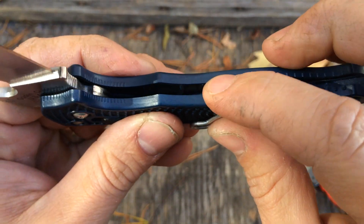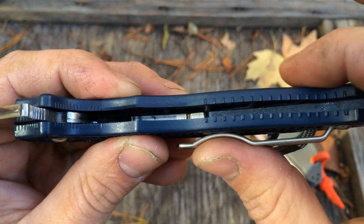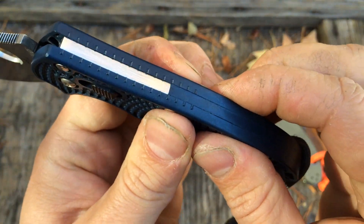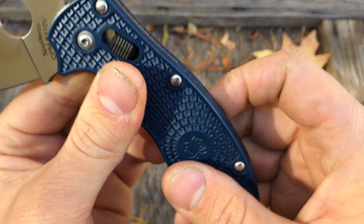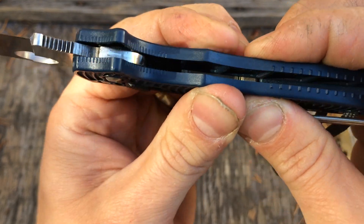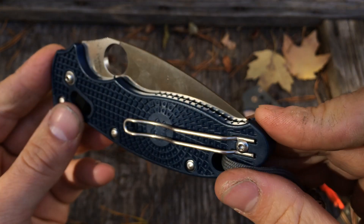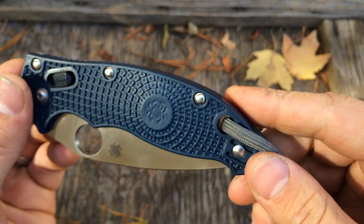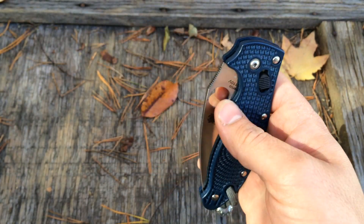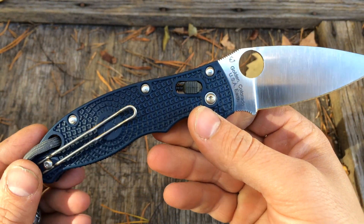The FRN does have some ribbing underneath there — there are some cross sections in there, so it is sturdy. This does not feel like a cheap toy. You can certainly tell it's just FRN — if you really crank down on it, you can see it flex a little bit. But again, keeping in mind the application, this is an EDC more slicer-oriented knife, not prying. You're going to be fine — I don't see how you could break this handle in a regular cutting task.